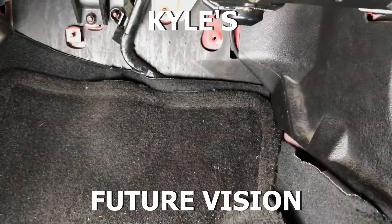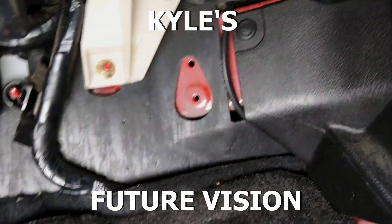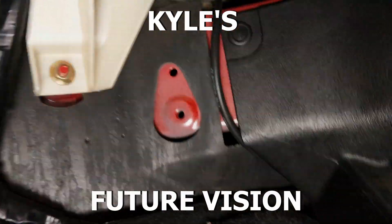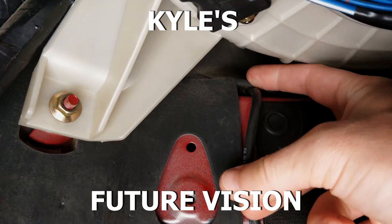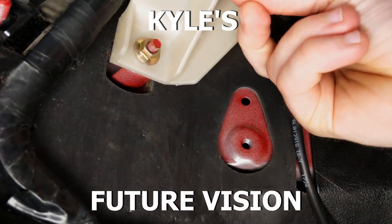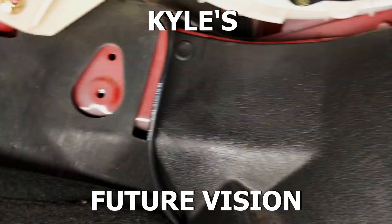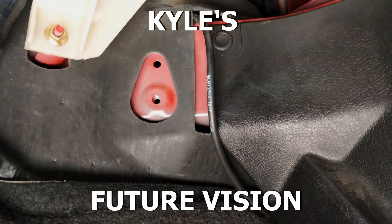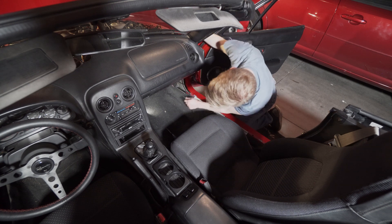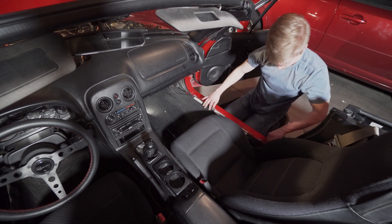Hello, it is Kyle from the future. I just wanted to get a maybe attempt at a better shot of where that map line is running. I'm gonna reach way up behind this panel to grab it up there. Hopefully that gives you an idea. There's our vacuum line — we have plenty of it this time.